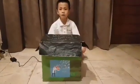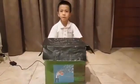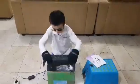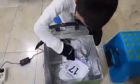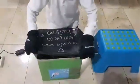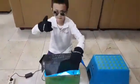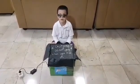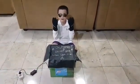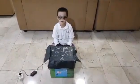I'm done with my box and I've added some decorations to it. Now let's try it. It's not safe to look directly into the UVC light, but I have my gear on and I have to open it a little to show that my box is working.